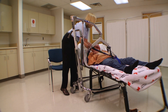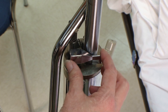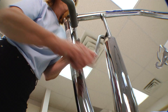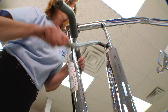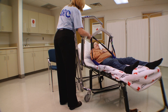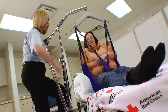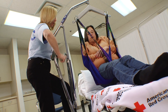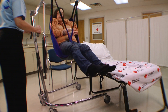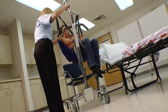The individual can cross their arms across their chest for the transfer. Close the valve on the hydraulic pump by turning the lever clockwise, and use a pumping motion on the handle to gradually lift the individual off the bed. Once the individual is totally suspended, carefully back the lift out and roll it toward the chair — the chair should fit between the legs of the lift.